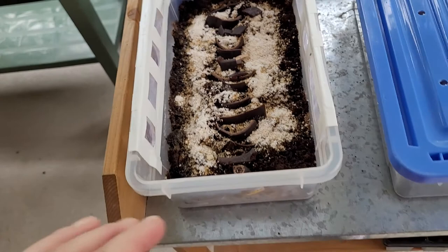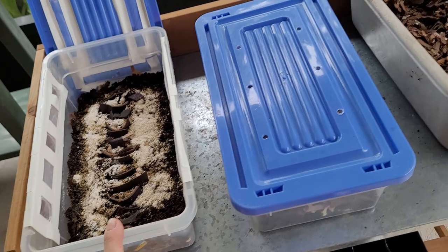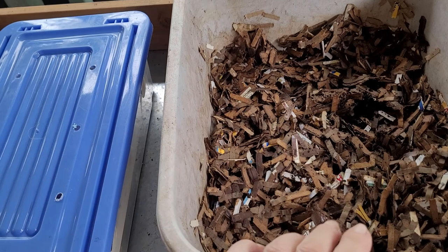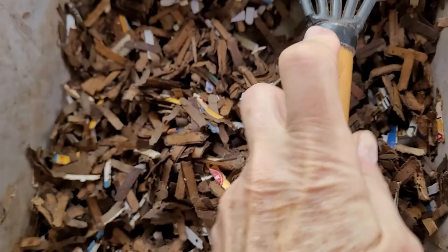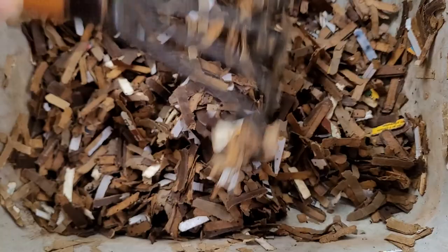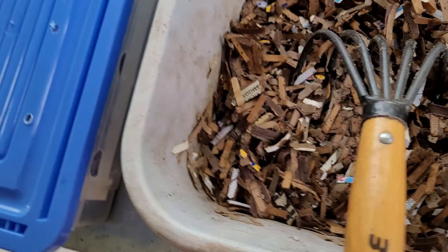I went ahead and took some worm leachate and soaked my shredded paper — this is actually shredded cardboard — and did it to the point where it's moist. Let me just reach over here: you can see that it's really well saturated, just to the saturation point. I didn't want to do anything more than that.